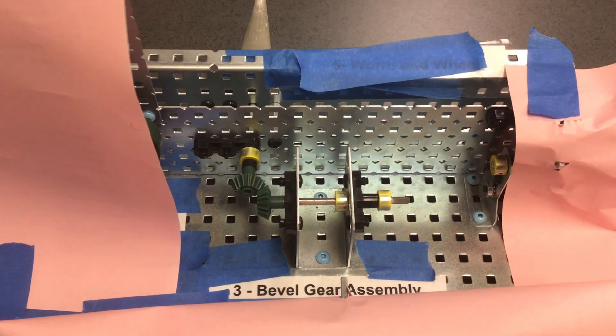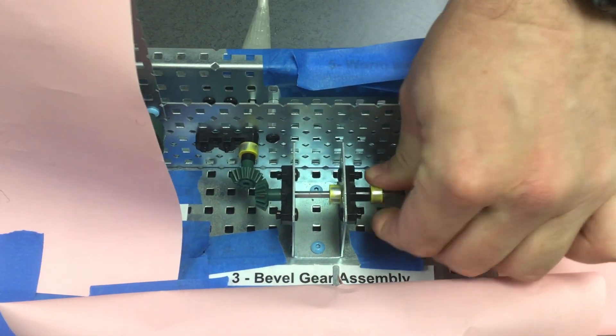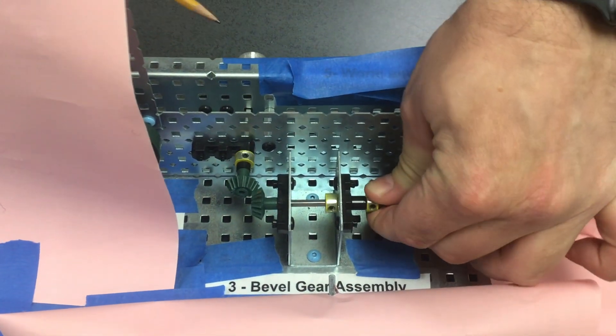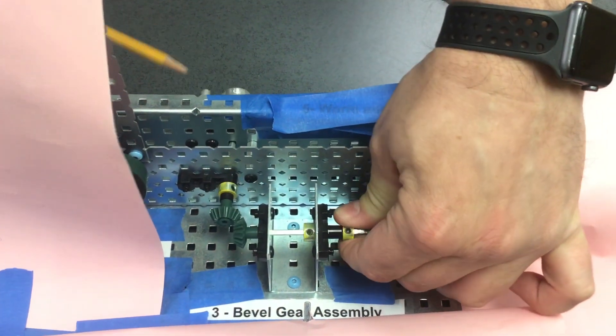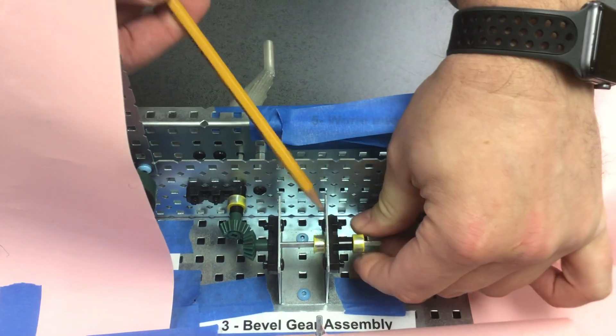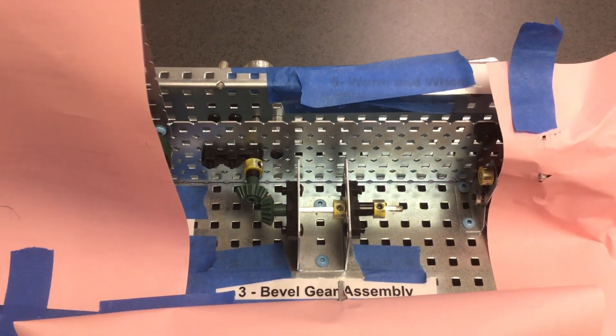The flow of power is reversible. If you turn the output, it will turn the input. Notice the handle is turning because I'm turning the output — the flow of power is reversible.